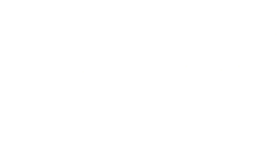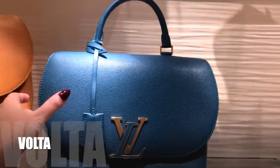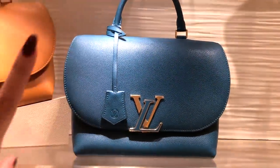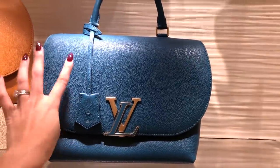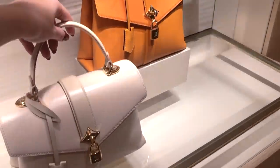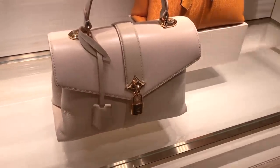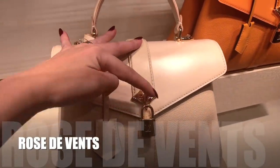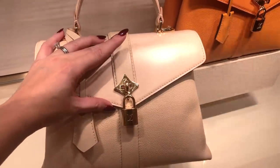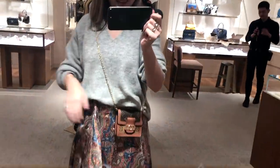This is a new style for LV — it's called the Volta and it's in the Taurillon leather, the same leather as the Capucines. You notice the grains are a bit finer. And this is the Miller, also a relatively new style in Taurillon leather — Taurillon is baby bull leather, if you weren't aware. This one is in smooth calf. The Rose de Vence — that little part is named after a compass, which is apparently called 'rose des vents.'